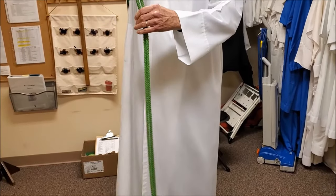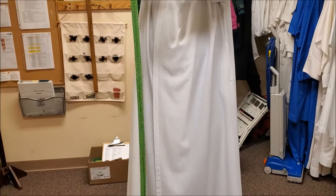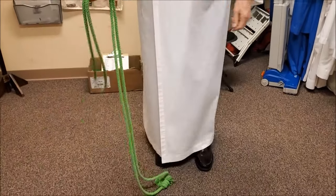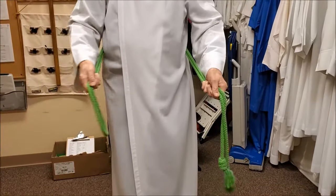After finding the right length and color cincture, take the cincture folding it in half, making sure that the ends are even. Take the folded cincture and wrap it around your waist, making sure that the ends with the knots are on the left side.